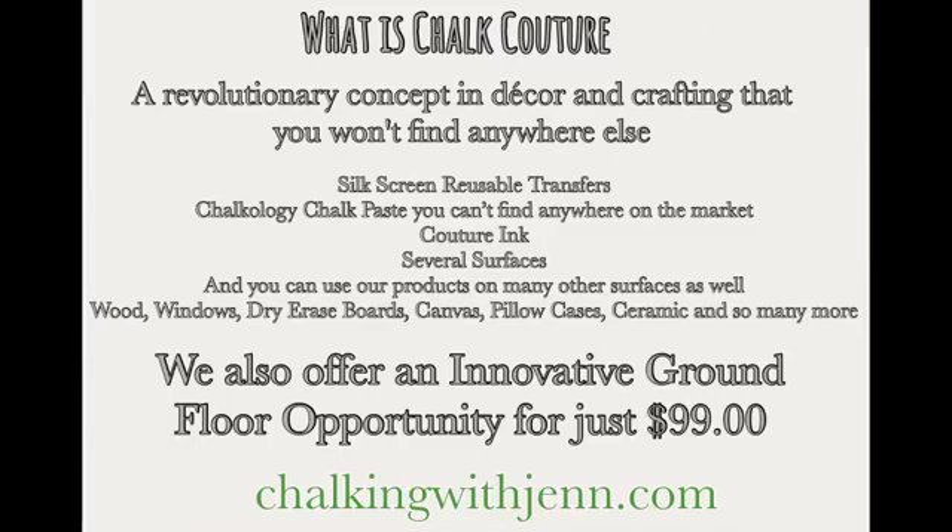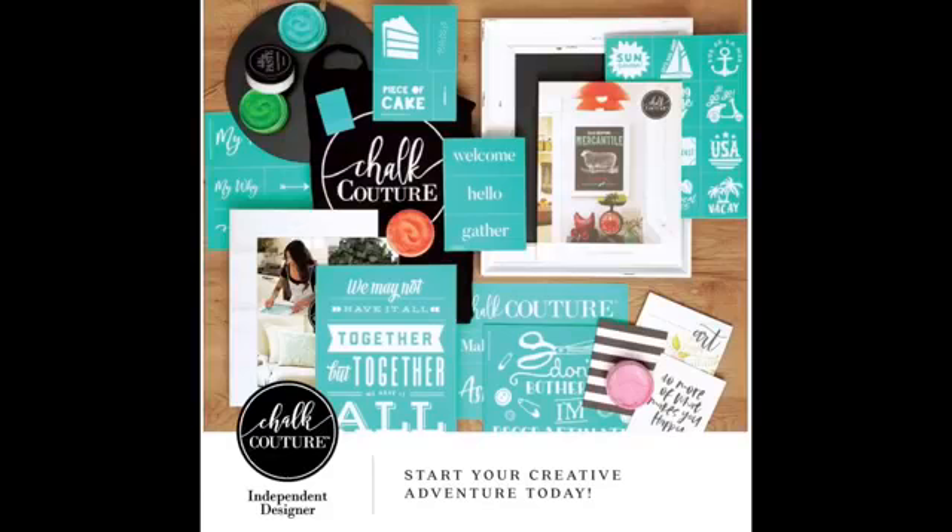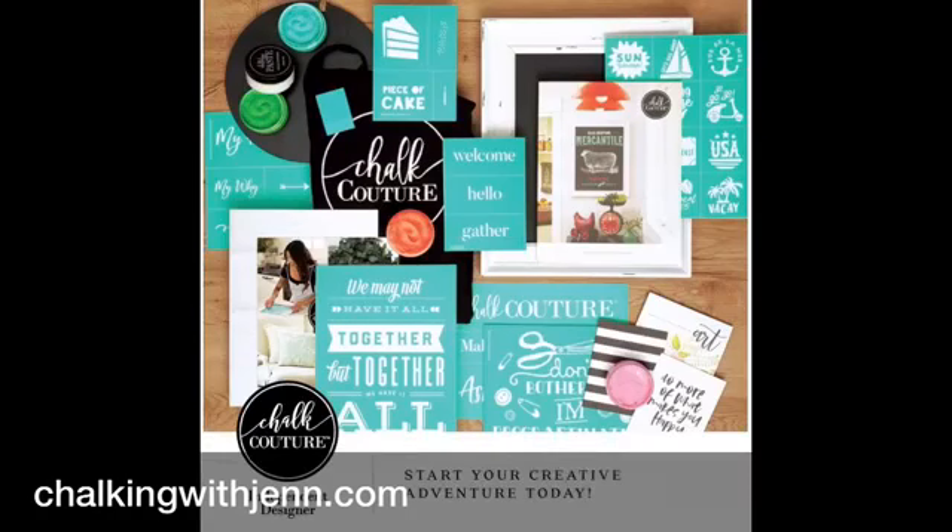It is just such an amazing product. Now the greatest thing I can offer to you — for $99 — is this amazing business startup kit. Whether you've been looking for something to do on the side, want to do something fun part time, or maybe you're a craft blogger, this is an amazing opportunity. For $99 you're going to get a beautiful kit that's over a $240 value. You're going to get eight transfers, two surfaces, five chalk paste, all the supplies you need, your catalog, your apron, your squeegee — everything to get started.